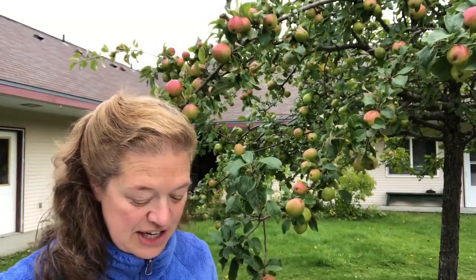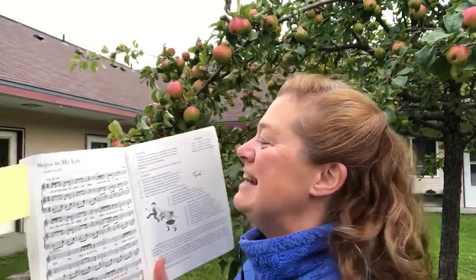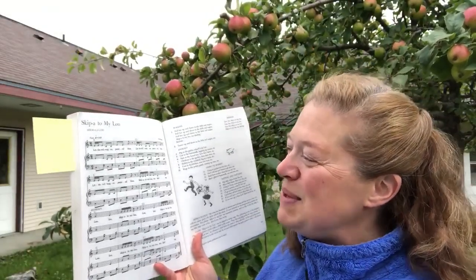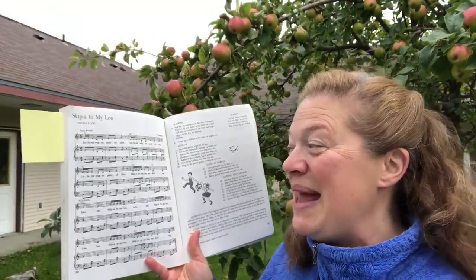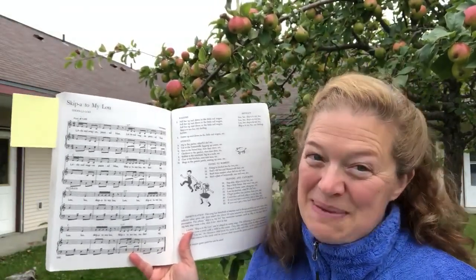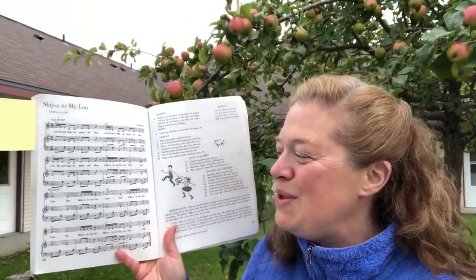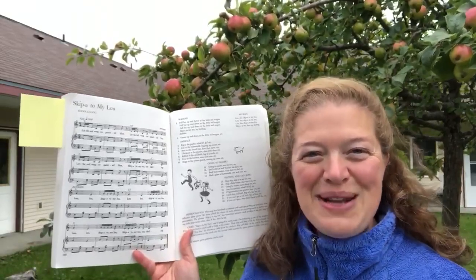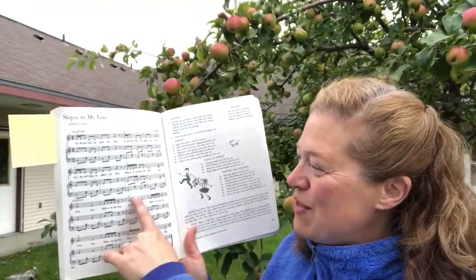I also wanted to share this last one with you, which I think you're gonna recognize. This one is 'Skip to My Lou.' And you can see they've got the piano part there, the chords, if you play ukulele or guitar.